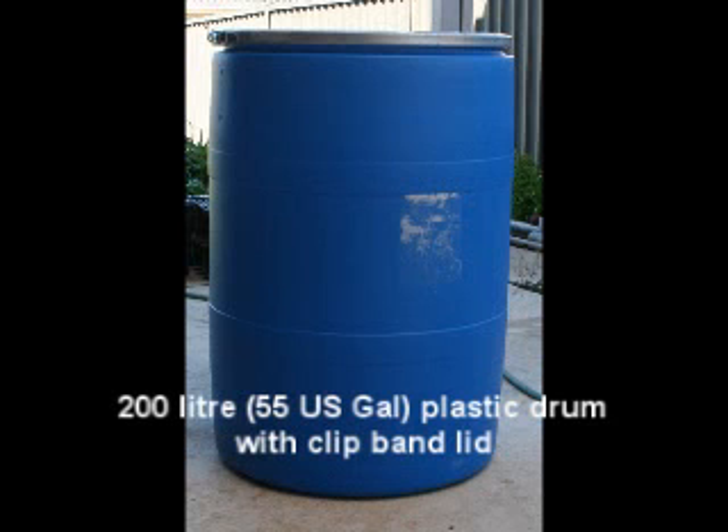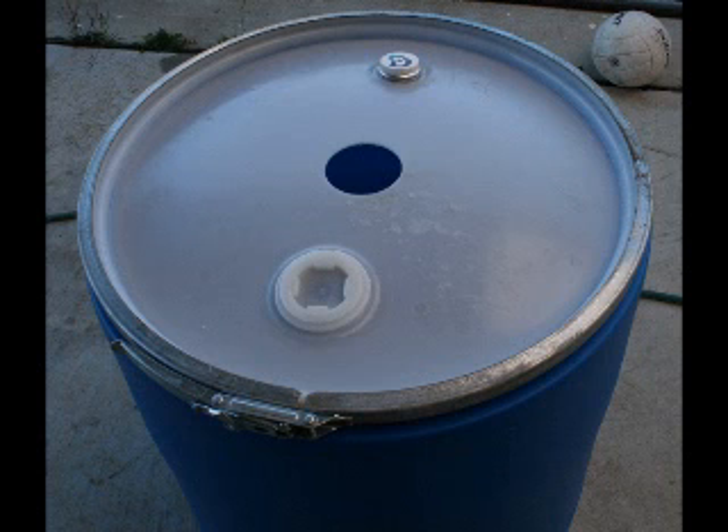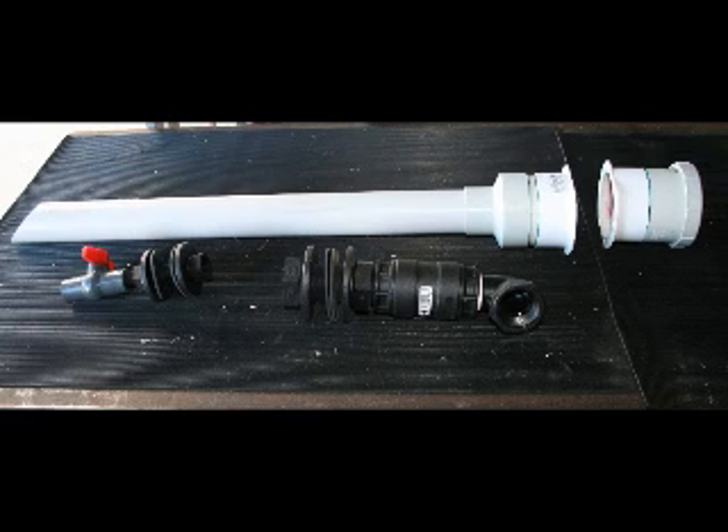Construction was pretty simple and didn't take that long — just got a basic 200 litre drum and cut a circular hole in the top. Here you can see all the main components, all purchased from a local plumbing shop, for a total cost of about $100.